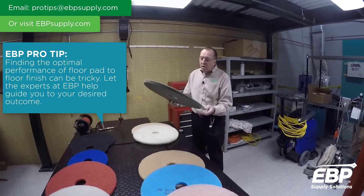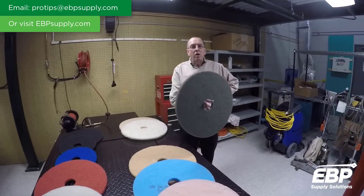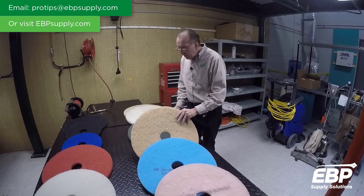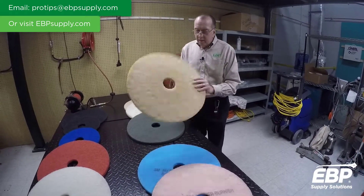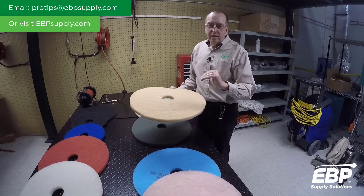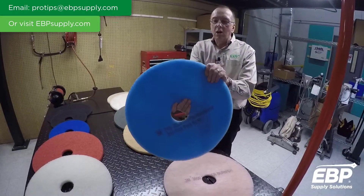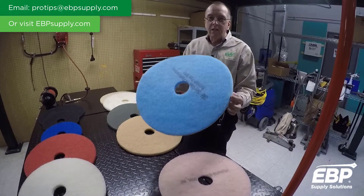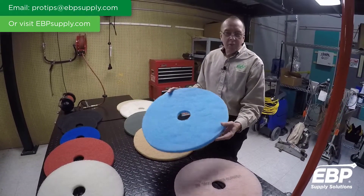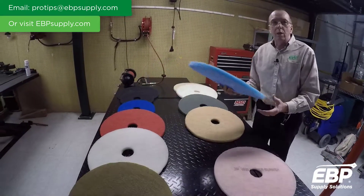The next burnisher pad down would be an aqua pad — this is kind of an all-purpose pad that does very well on a wide variety of floors, though other pads might do a little better on some floors. Next would be a tan pad. Tan pads usually have a little bit of rubberized material in them, and on certain floors that gives you a better shine. Then there's a very soft burnishing pad called sky blue — it's balanced and designed to burnish at high speeds. Different manufacturers have different light blue ones, but they generally mirror the result customers got with the white pad.